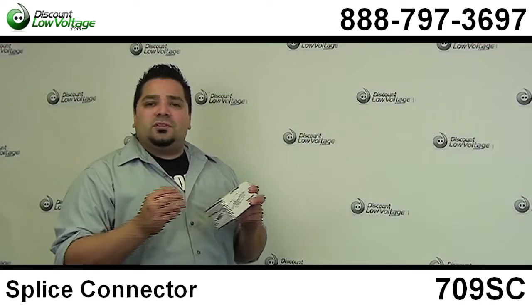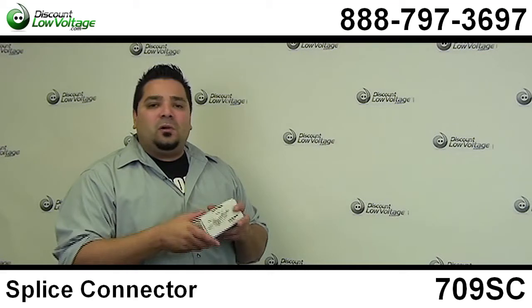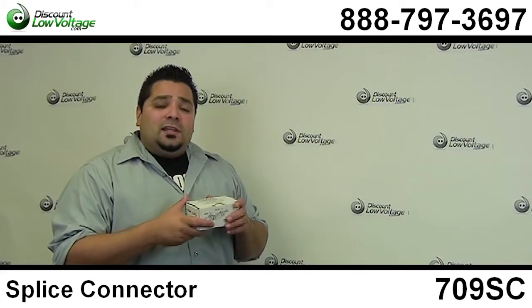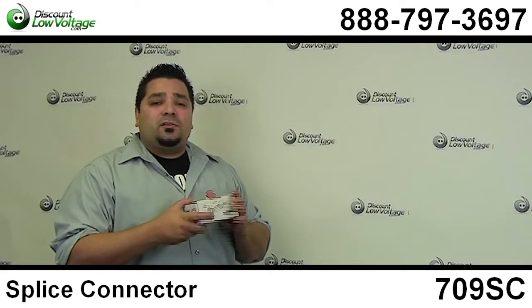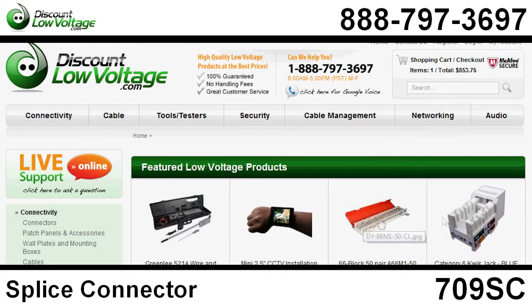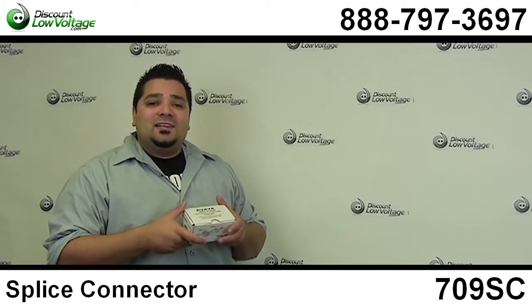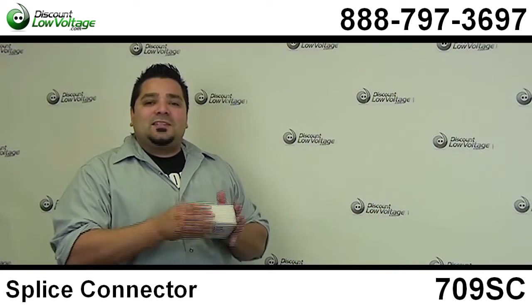I think the ease of use is so simple compared to some of the other splice connectors you'll find out there. Now we do have a wide selection of other types of connectors. Check us out at DiscountLowVoltage.com, order online and if you have any questions call us. The number here is 888-797-3697.